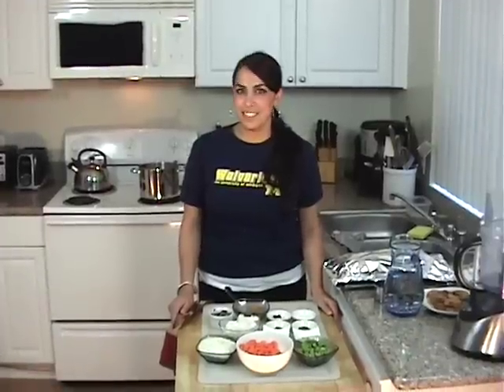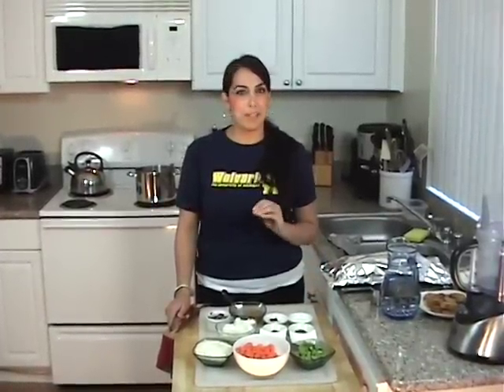Hey everyone, welcome back to Dee Dee's Mediterranean Kitchen. Today we're going to be making Mediterranean pumpkin soup. It's so warm and soothing, and it's great any time of year.